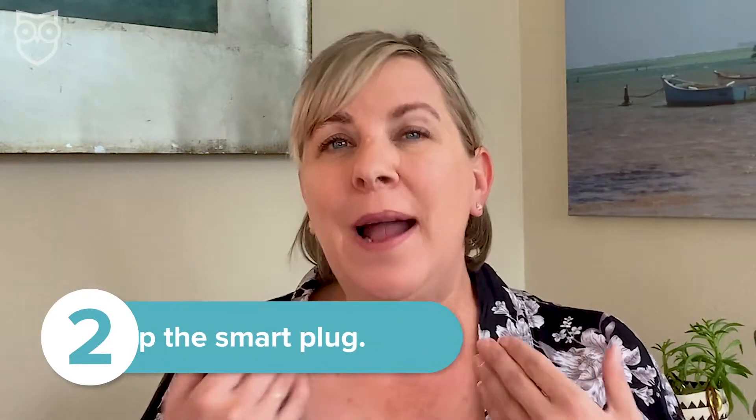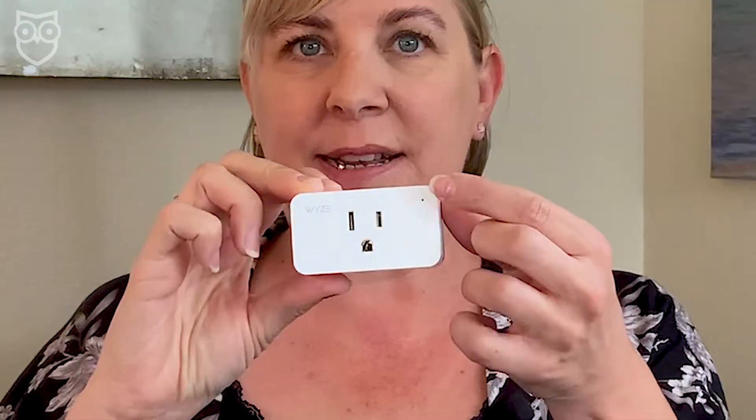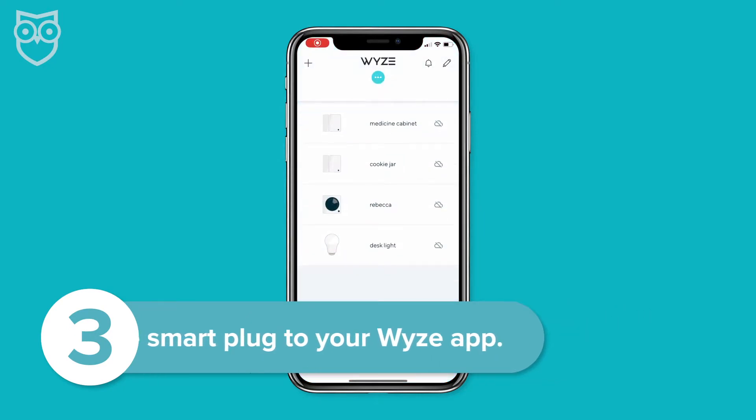Next, you're going to power up the smart plug. Go ahead and just put your plug right into an outlet — it just plugs right in. You need a three-pronged outlet, and then you should see a flashing blue light in the corner. If you don't see the light, you want to press and hold the button on the side of the plug. This is the power button, and that should reset your plug and get it ready for pairing.